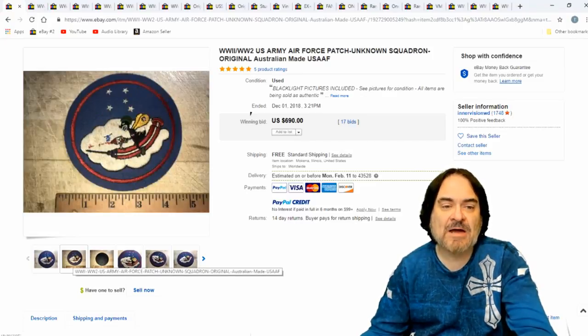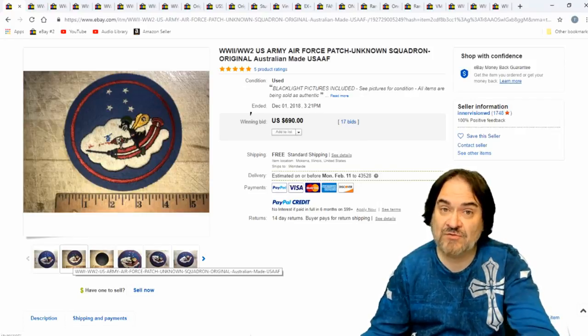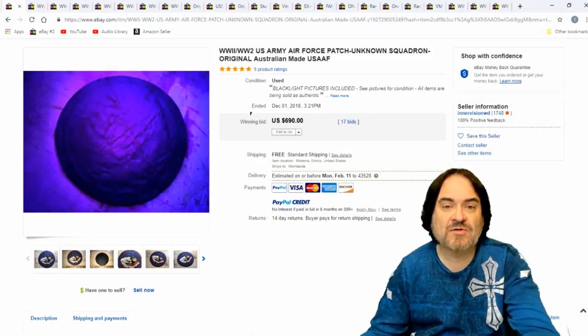It's a nice patch. I don't know all the specifics on the patches — I know anything like this I buy if it's dirt cheap. Walt Disney actually did a ton of patches. So if you're looking out and you see Disney characters on a patch, chances are it's a good patch. $690 on this one.